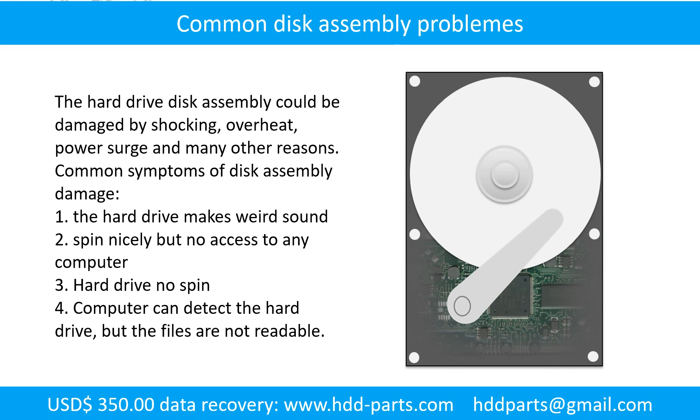If the hard drive disk assembly is damaged, we can do disk data recovery to recover the data from the disks. The common symptoms of hard drive disk assembly failure are: the hard drive makes a weird sound, it spins nicely but no computer can access it, or the hard drive does not spin at all. If the storage is configured as mirrored hard drives, you can take the bad hard drive out, put in a same-size or larger hard drive, and the storage will mirror the data to the new hard drive automatically. If this trick doesn't work, that means either both mirrored hard drives are damaged, or the storage was configured as RAID 0, meaning the two hard drives work differently.